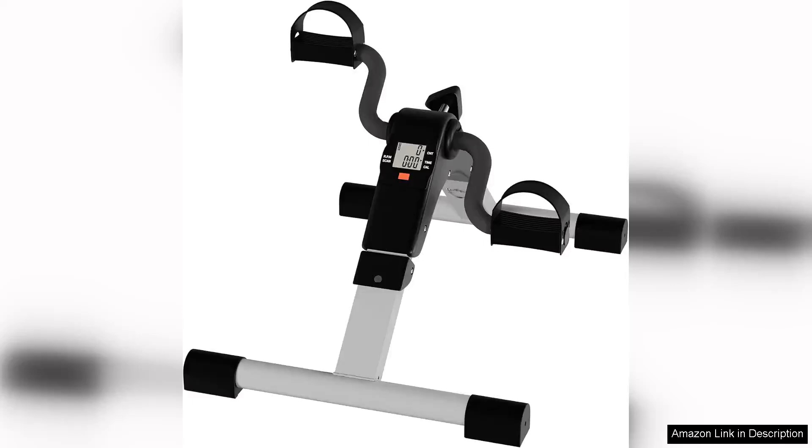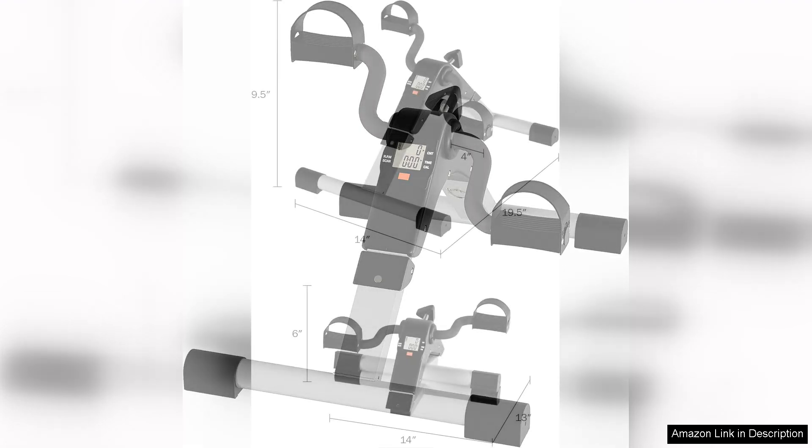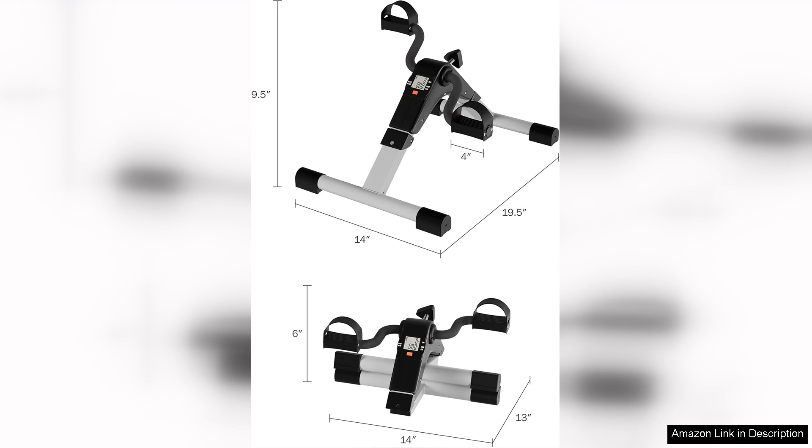I recently purchased the portable under desk stationary fitness machine and it has transformed my sedentary work days into an opportunity for exercise. This compact pedal machine is perfect for multitaskers, allowing me to pedal away while I tackle emails and attend virtual meetings.